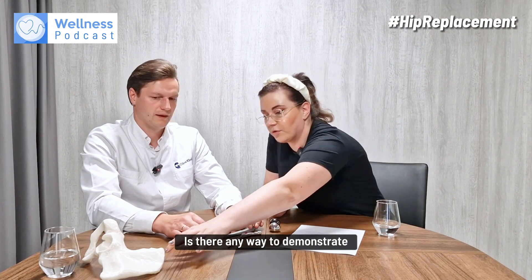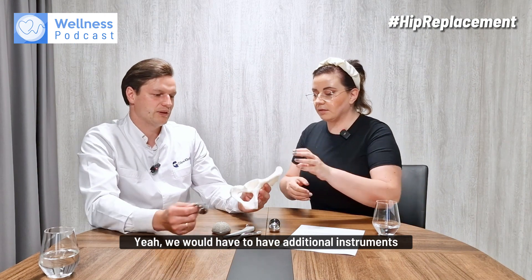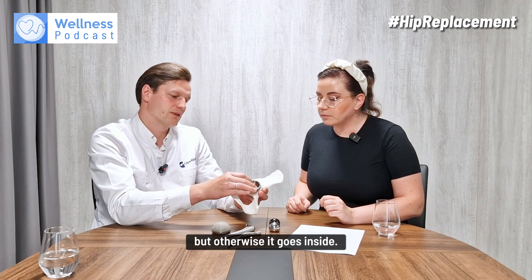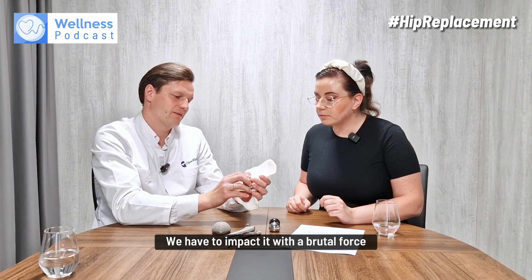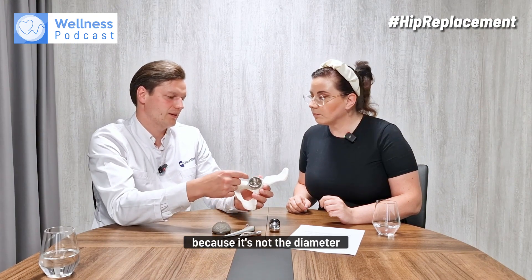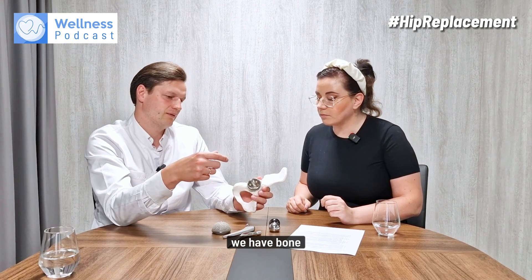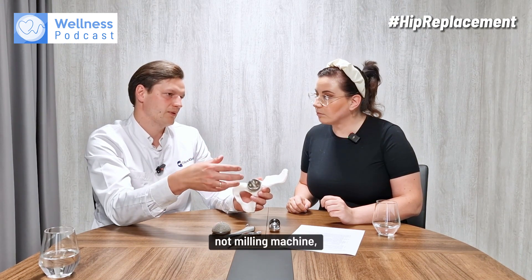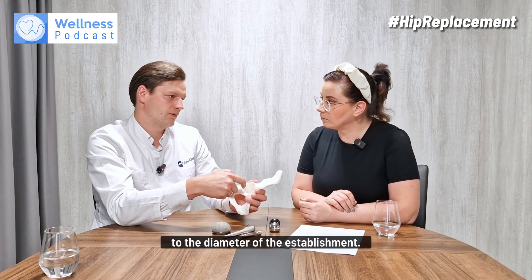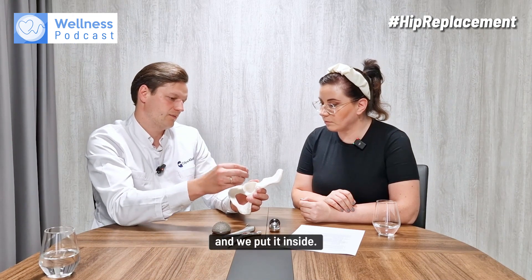To demonstrate how this works: we would need additional instruments to ream the acetabulum from the outside, but otherwise the cup goes inside. We have to impact it with quite a brutal force. It's not fitting here because this is not the diameter that matches the acetabulum. We use a reaming machine — we ream the bone to the correct diameter, and when we see it's enough, we take the exact size and put it inside.